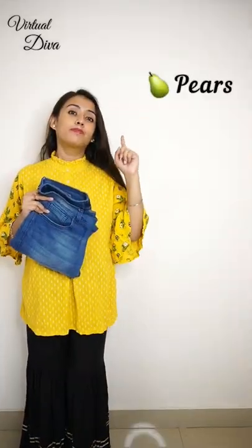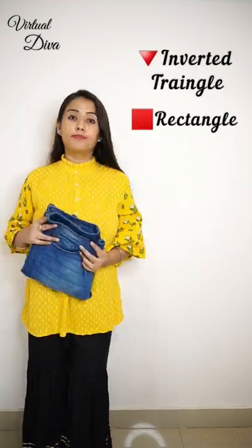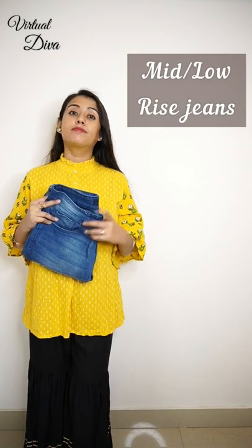Four, try to purchase jeans according to your body shape. If you are Pear, Apple, or Hourglass, then go for high-waisted jeans. And for inverted triangle or rectangle shape, mid or low-rise jeans is fantastic.